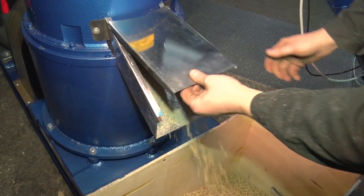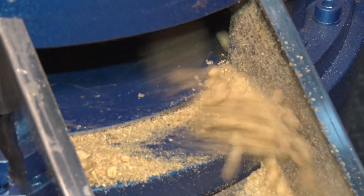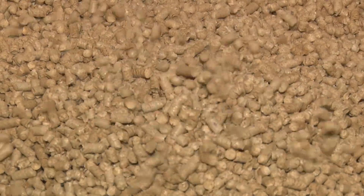Let me draw your attention to the granulator's conical rollers. These rollers provide a completely different granulating experience compared to flat cylindrical rollers. Thanks to the cone shape,